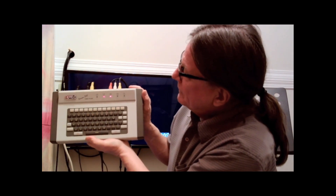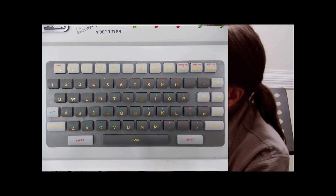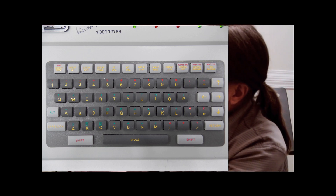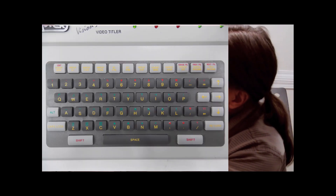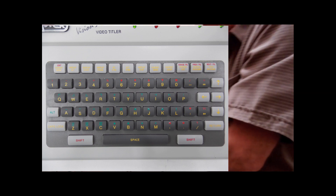So there you have it — the Optex Vision 300 Video Titler Character Generator. The keys have three colors on them and most keys will perform more than one function. The main color of the keys is yellow and it operates just like a regular standard alphanumeric keyboard. There are also some function-style keys that you access using the shift button, which are the red ones. And there are some green function keys you access using the green alt button — those give you access to different characters and different font-like objects.